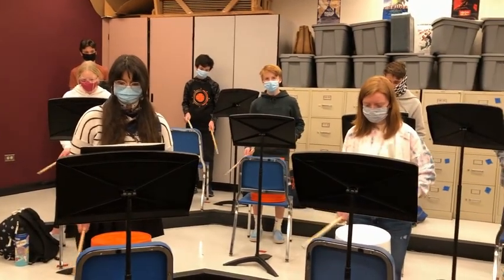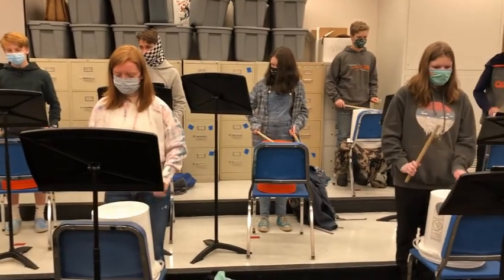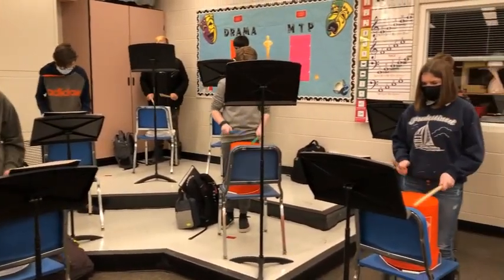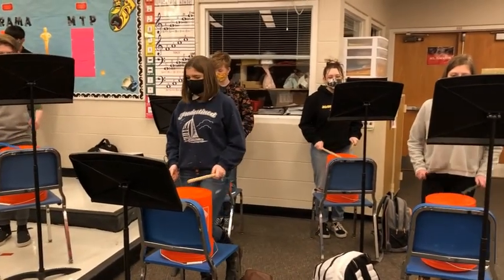40 minutes is the recommended time that you should cap a segment of playing or singing. So then we give the choir room a circulation time of eight minutes to circulate out the air so that when the band students come back in, they have a much safer environment.